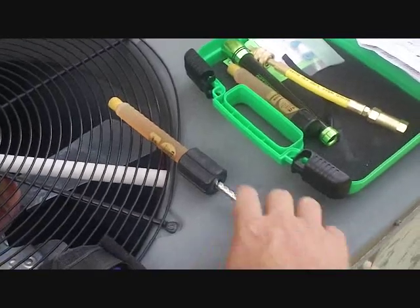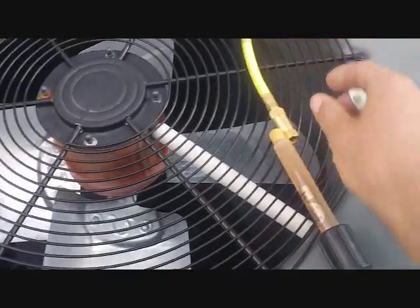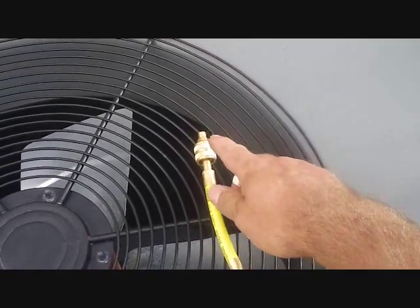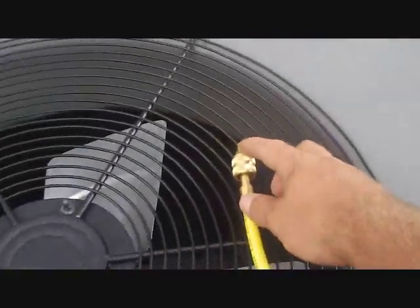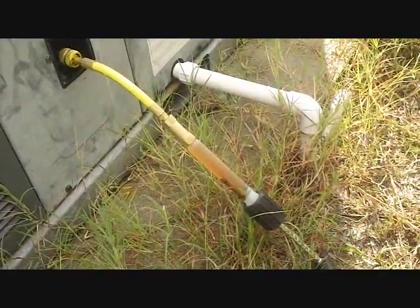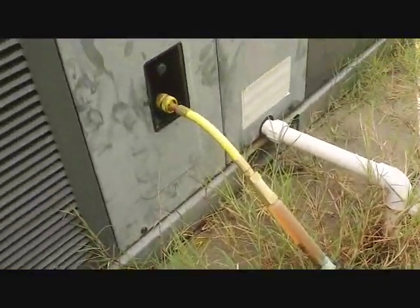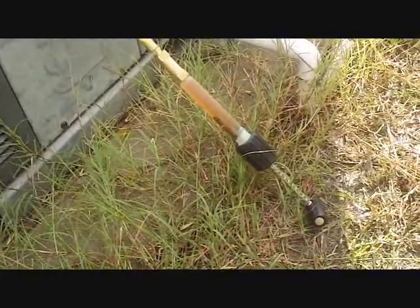I'm going to screw the handle onto the actual dye cylinder, take the top off, and put the hose on. This keeps the hose on the end open and forces the dye up through the hose. Make sure a little bit comes out, make sure the entire hose is dye only, then take the little piece out of the end and inject it into the system. It's all hooked up to the system. The system just came on and I'm going to slowly inject this dye into the system on the lower side, then give it a couple days and come back to find that leak.